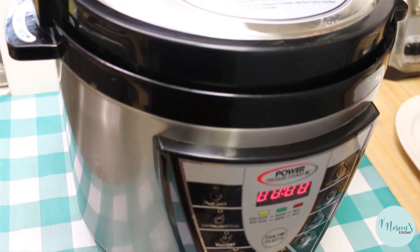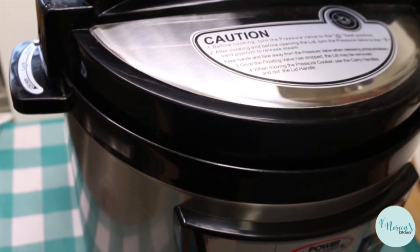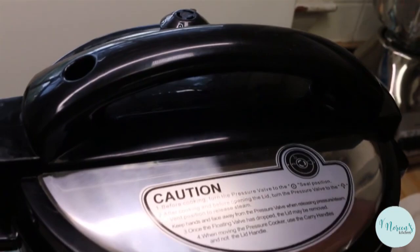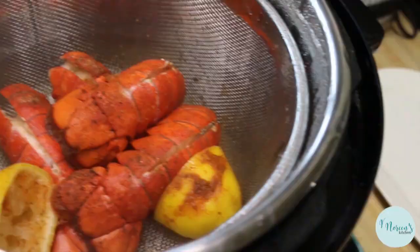Our lobster tail is finished cooking. We put it on for two minutes. I had to wait for it to come up to pressure, which only took a few minutes because when you're cooking on low pressure for a short period of time, building up enough pressure doesn't take long at all. After it cooked for two minutes the timer went off, I let it sit for two minutes or thereabouts, then I came over and quick released the pressure valve to let all of the steam out of the vessel. Now we're ready to open up and see our lobster tail. Look at that - absolutely gorgeous, smells amazing.